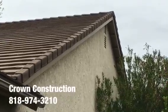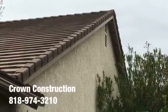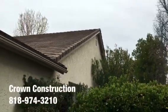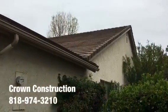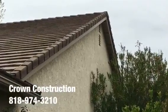Here we go, just another quick completion video of the fascia board replacement. Everything has been changed, primed, and painted. That's it. This is what it looks like — a little bit of a close-up.